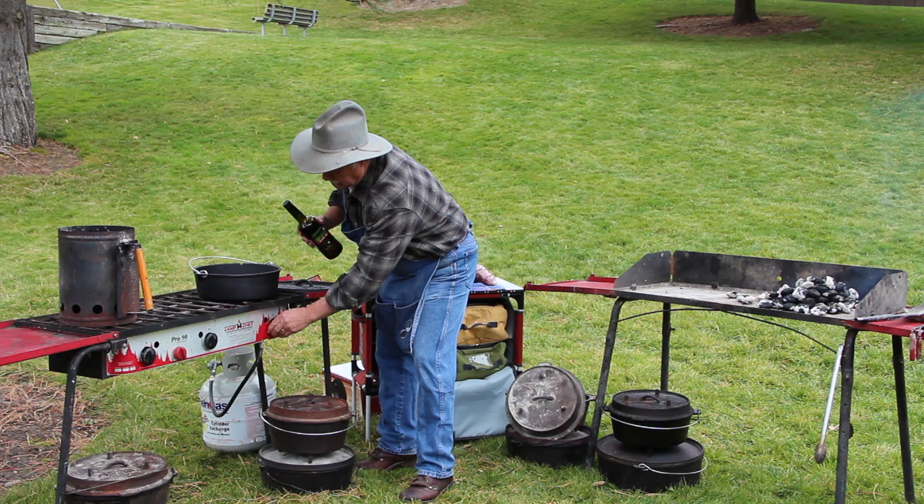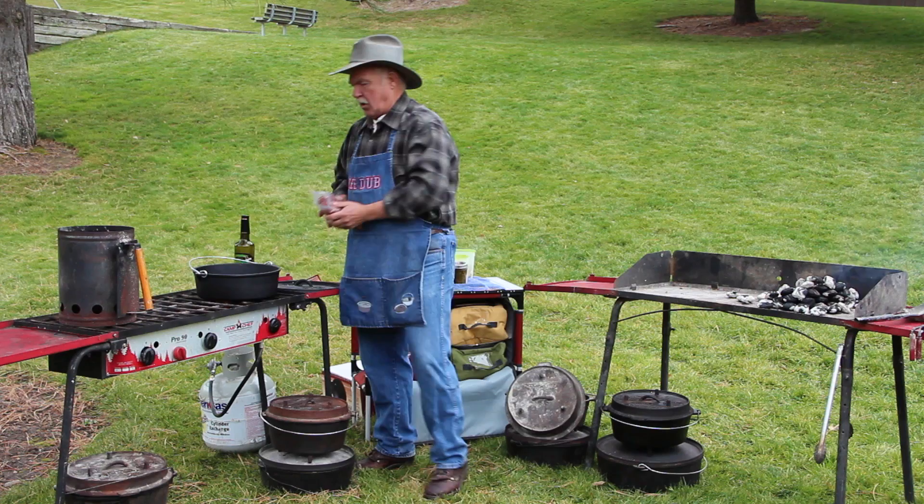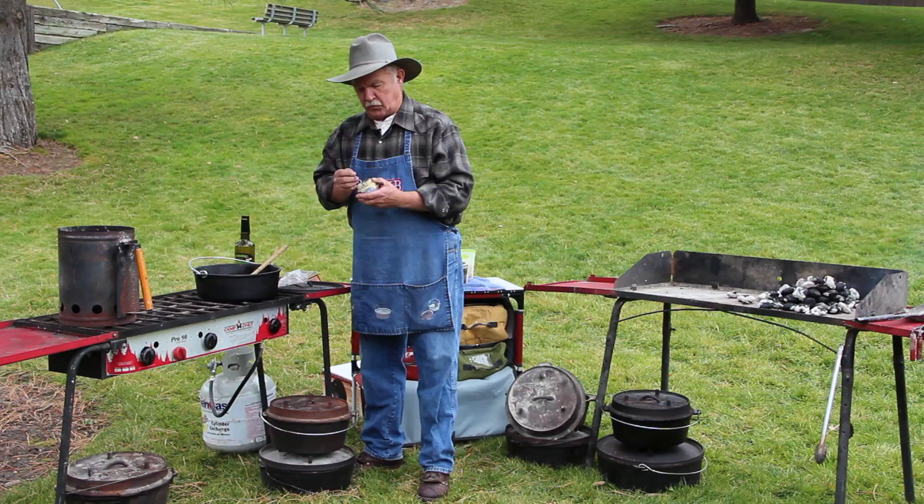We want to start by browning our meat and we're going to use a little bit of olive oil. I've got my feral hog here and this is hindquarters that we cubed up in about one inch cubes. We're going to get our pork in there.